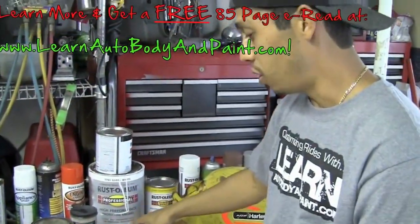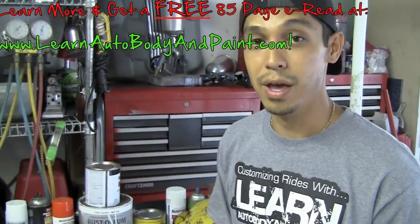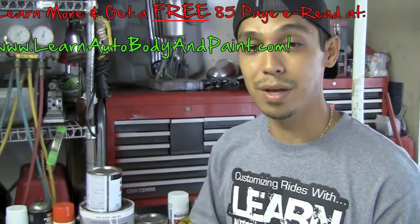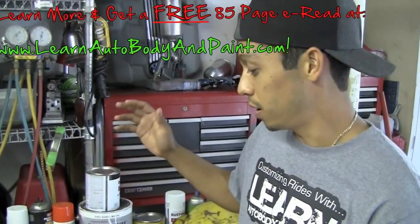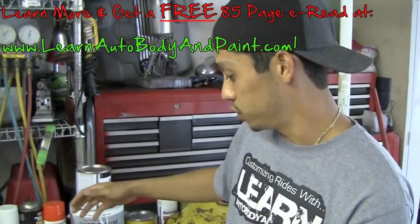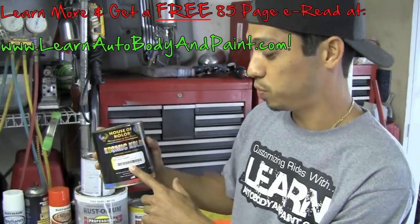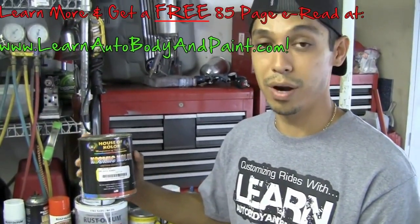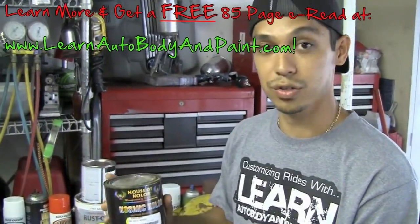You can basically do all kinds of stuff with pearls when you're doing base coat clear coat paint jobs. We teach you all of this in step-by-step detail at learnautobodyandpaint.com — I have videos going step by step through complete paint jobs doing custom work with pearls and candies. We also teach you how to spray with candies on your project so you know exactly how to do it and all the mixtures.